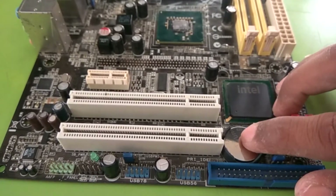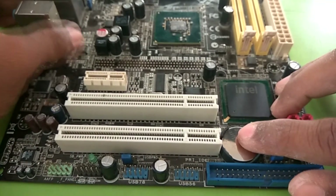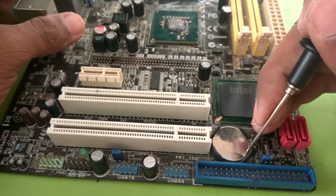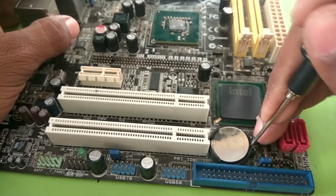This is a CMOS battery. Sometimes this gets discharged, so this problem can occur. So replace it, or otherwise there is another circuit issue. So let's see the circuit.